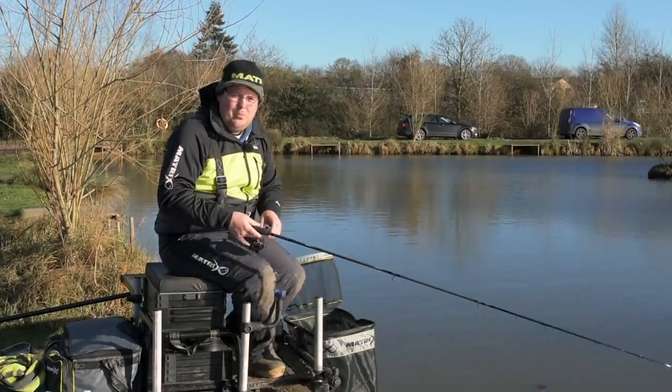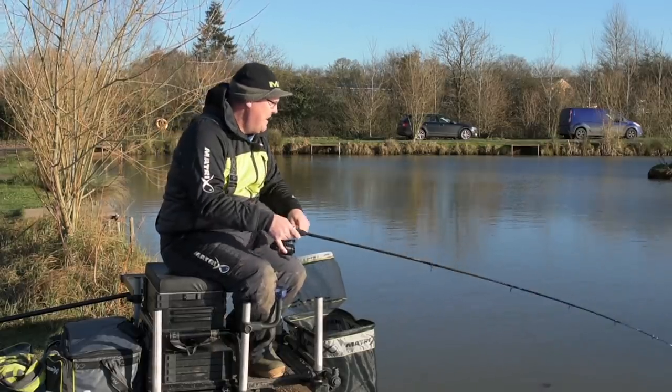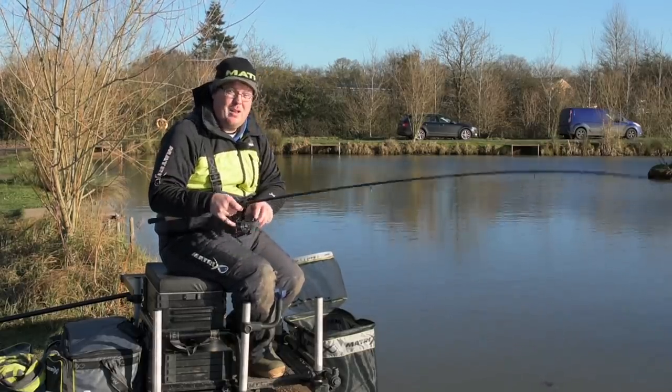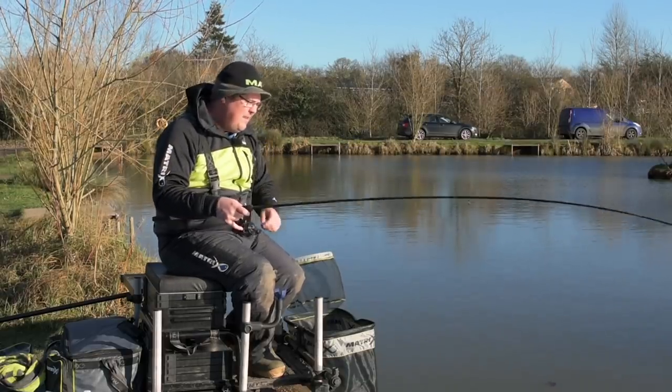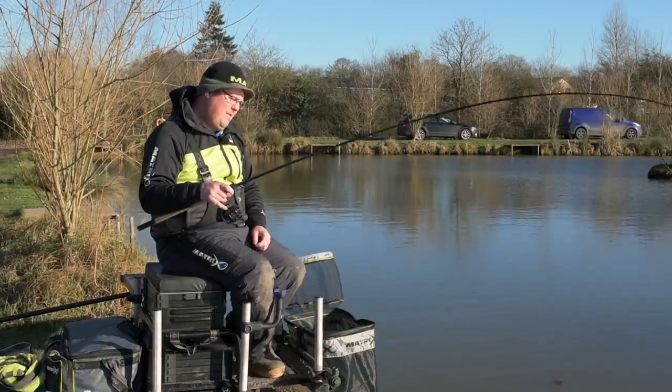We're here at Tunnel Barn Farm today on a freezing January day, and we've come to do something a little bit different - we've come to fish a feeder on a snake lake, just for something different more than anything.